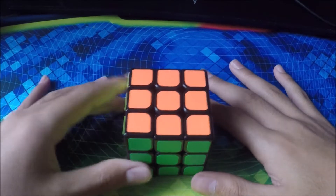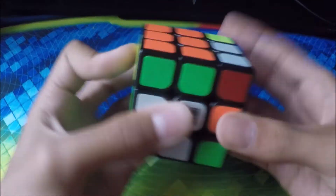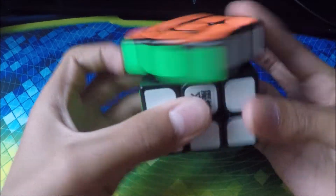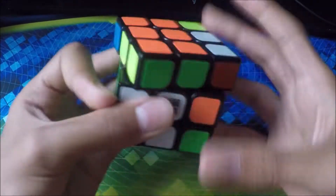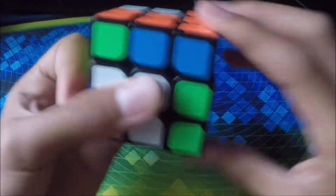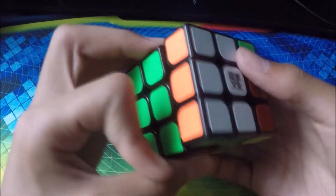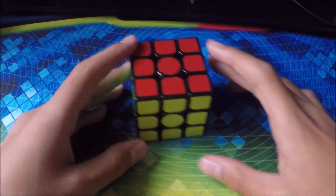Next cube we have is my Moyu Aolong V2 — very nice. This used to be my main for a while, until I got my other cubes. I'm just going to do a quick T-perm algorithm here. It has very nice turning even though it's kinda old.